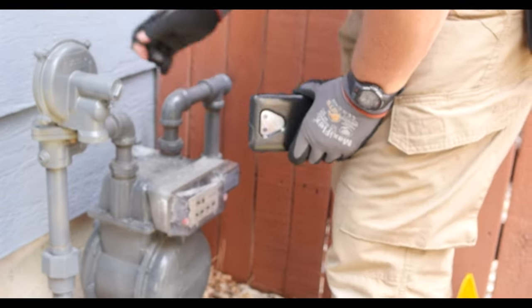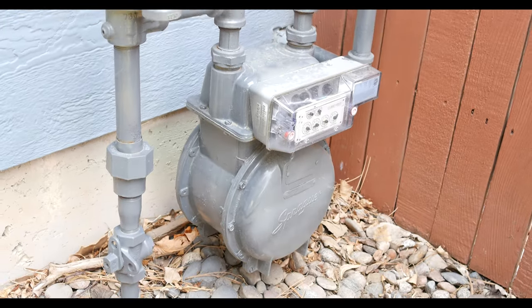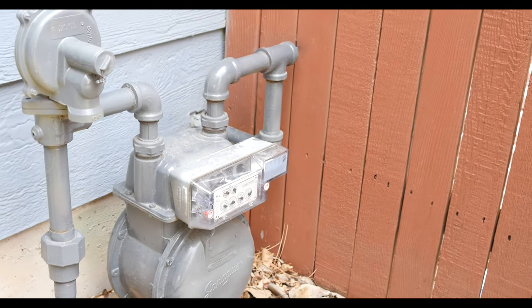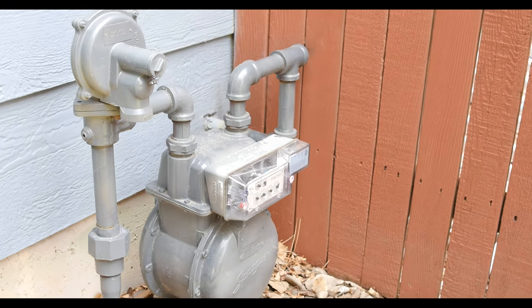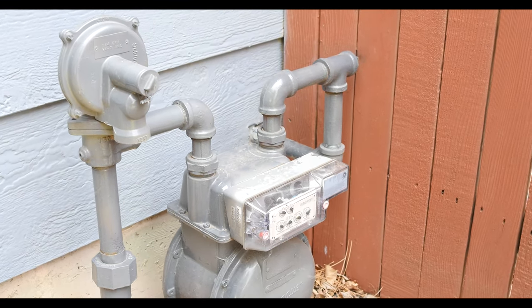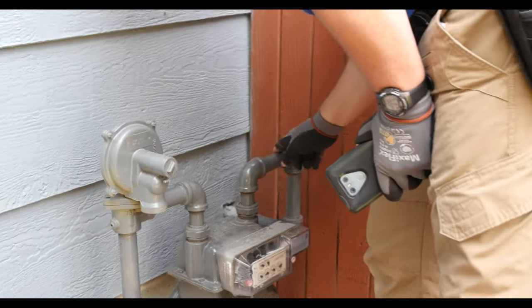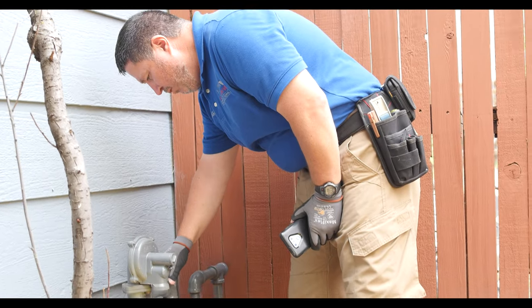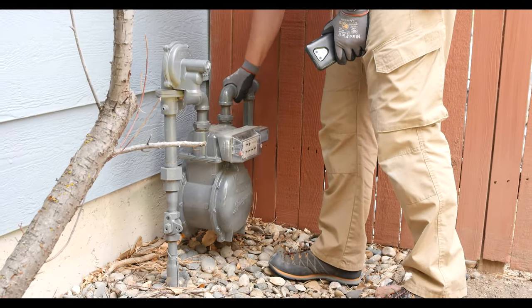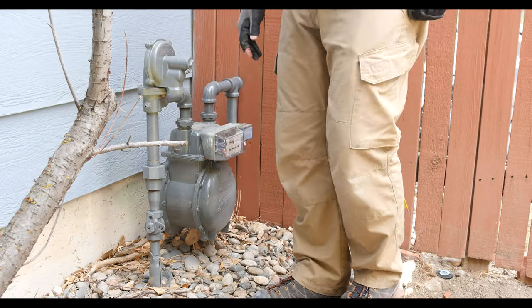Come over and take a look at the master shutoff. Make sure you identify that, take a picture of it, circle it, put it in your report so that the homeowner knows where it is. I always get my nose real close to it because you can sometimes find leaks — it'll leak across where the threads are. You can move stuff around a little bit, see if it's leaking. This one doesn't appear to be.